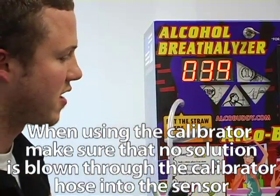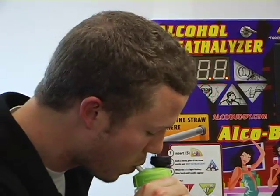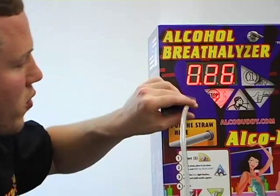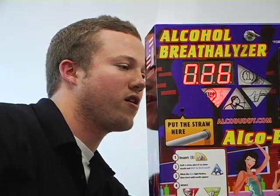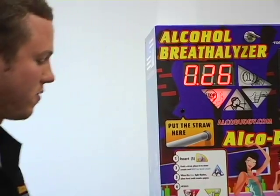As you can see, 10 seconds is counting down, so I am going to get ready to blow into the machine. As you can see, it came up 0.26, so it is a little low. I am going to adjust it on the screw back here — turn it clockwise about half a revolution — and we will see if that does it.